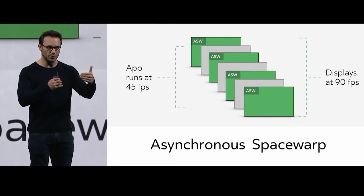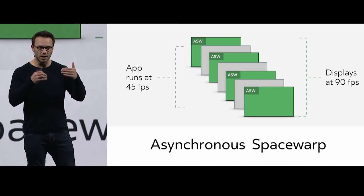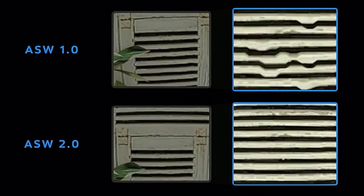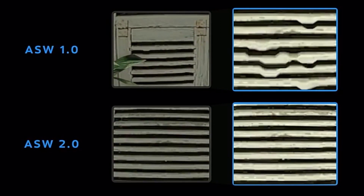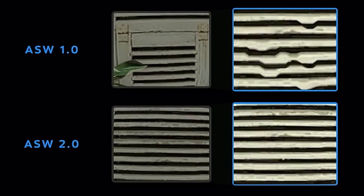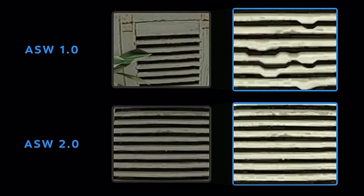Now, how they create this synthesized frame is by seeing the movement of the headset and trying to predict the next frame. This is not a perfect science, so many times there are going to be artifacts. Oculus is already working on asynchronous spacewarp 2, which will account not just for head movement but also for depth — which is very much needed, because there are often many artifacts from that.